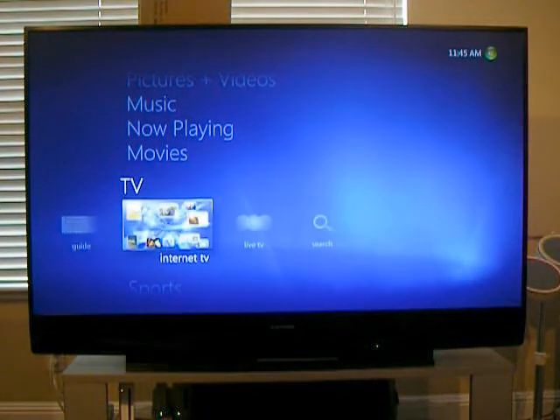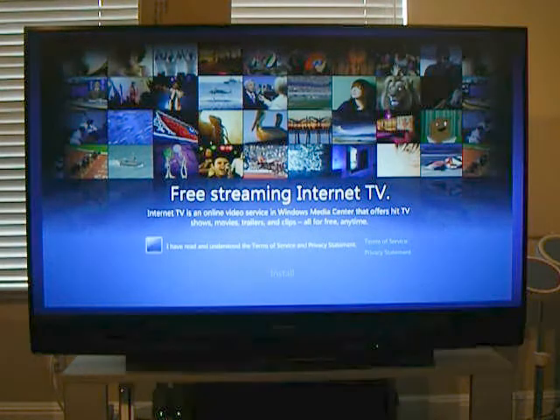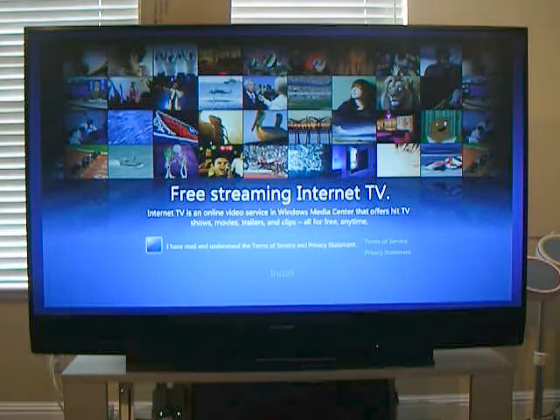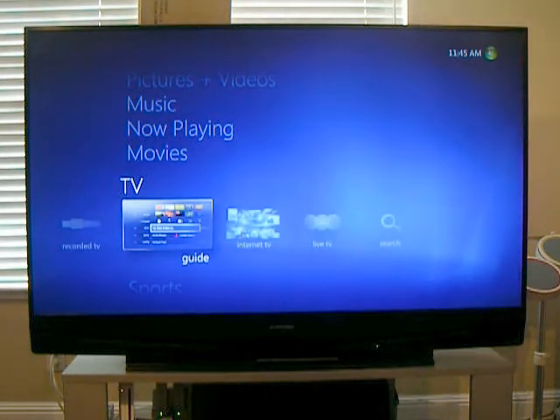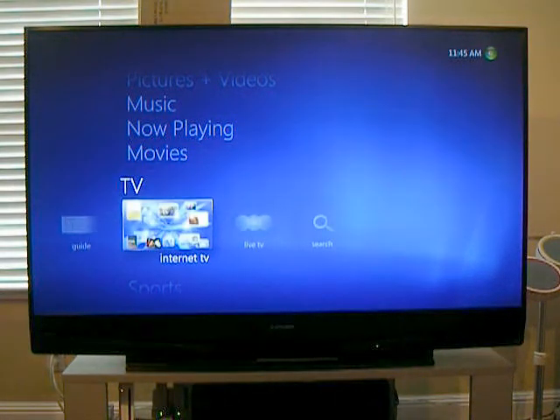There's also a bunch of Internet channels. I haven't really played with this a whole lot, just because Hulu Desktop, Boxee, and Zinc have a lot of the content that I want. But there is content here and it's yet another portal to access a lot of the over-the-top video available on the Internet. I think you'll find that there's no one single app that gets everything you want, and this is what makes a Media PC so much more useful for watching Internet video.